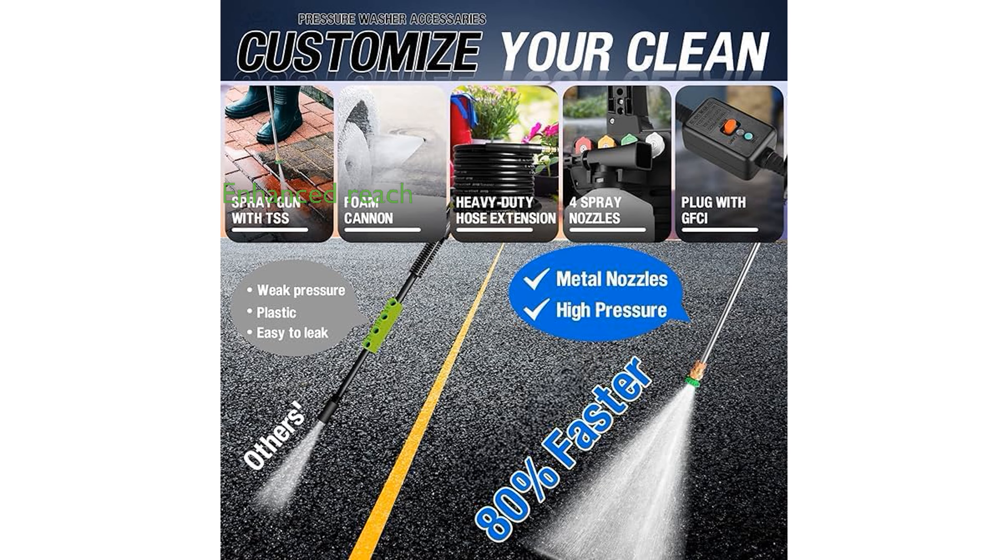Equipped with a 33-foot pressure hose and an advanced hose reel, this pressure washer enhances your reach and prevents leaks, allowing you to cover more area efficiently.